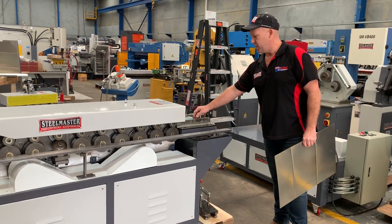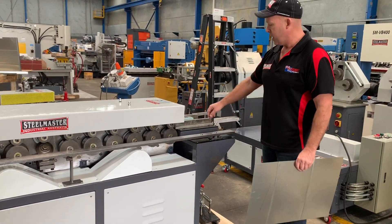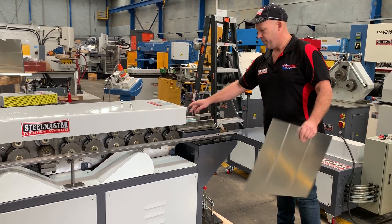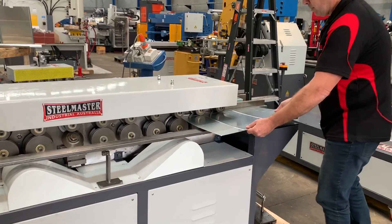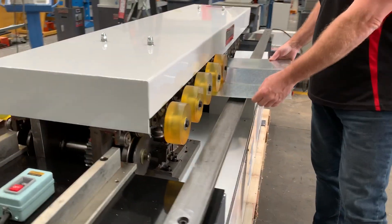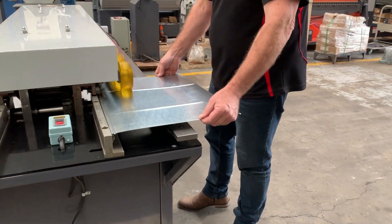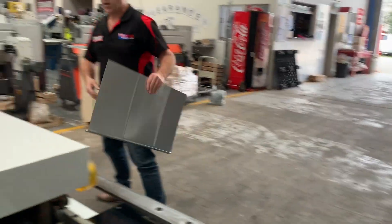Run through the 25mm TDF first of all. It's very simple and easy to use. 16 stations, and we'll tool this up to have both 25mm and 35mm. There's our 25mm TDF — nice and simple, great profile.